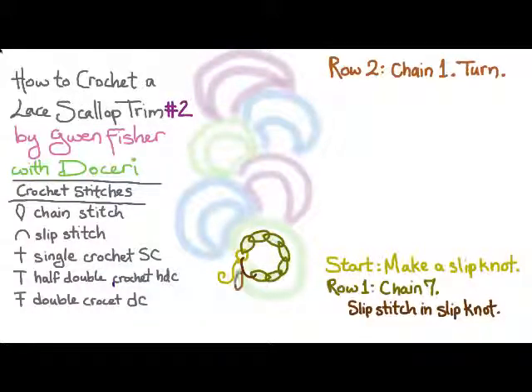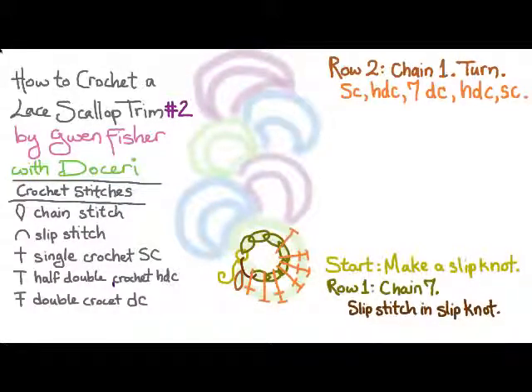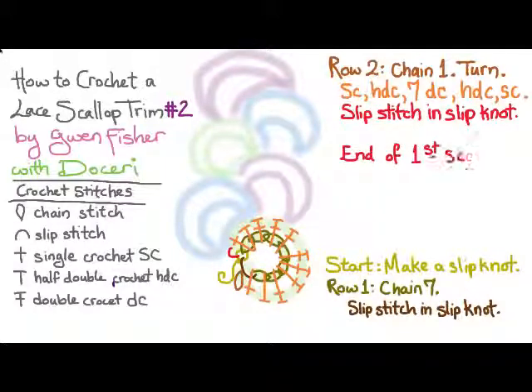For row two we're going to chain one and turn, and then we're going to make a single crochet, a half double crochet, seven double crochets, a half double crochet, and a single crochet. To finish the scallop we're going to slip stitch in the slip knot, and that's the end of the first scallop.